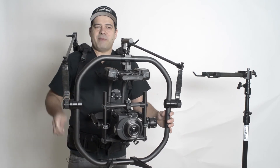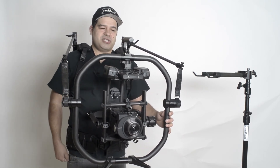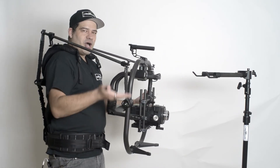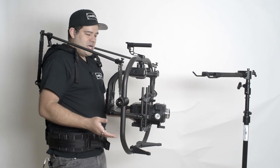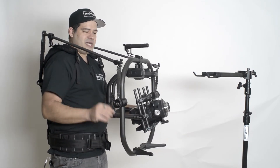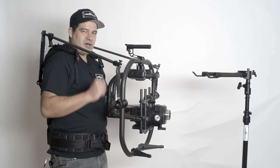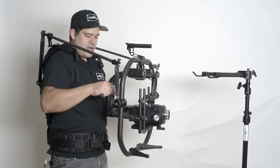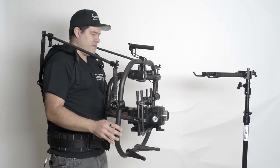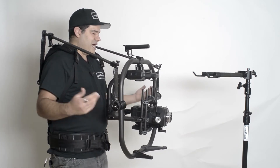All you need is an allen key: loosen the spindles and move them up and down — that's how you adjust the effort required. The further up you mount the spindles, the more effort it takes to tilt, just like having short grips on your gimbal. The further down towards the camera you mount them, the less effort it takes and the closer to neutral you'll be.